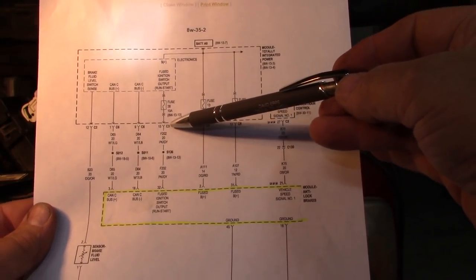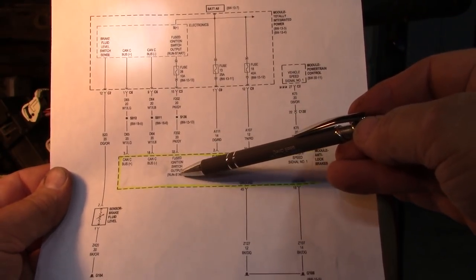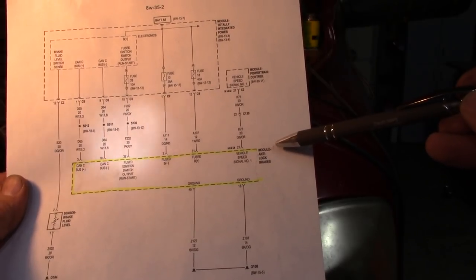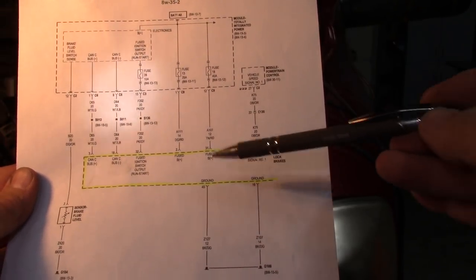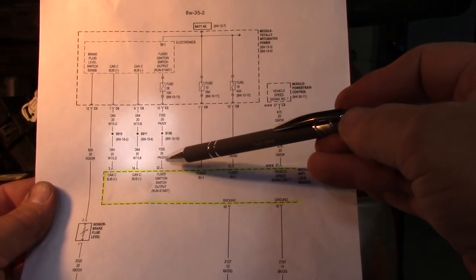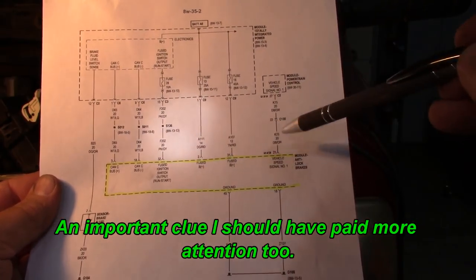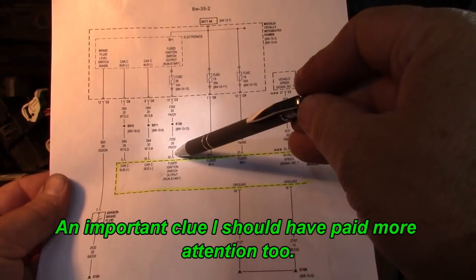I'm chasing down this wire — this fused wire comes from fuse 28. I have power at this connection but I do not have power at pin 32 at the anti-lock brake control module. So there's a break in between. The strange thing is it's pink and gray coming out of here, but what goes into pin 32 on the module is pink and green.